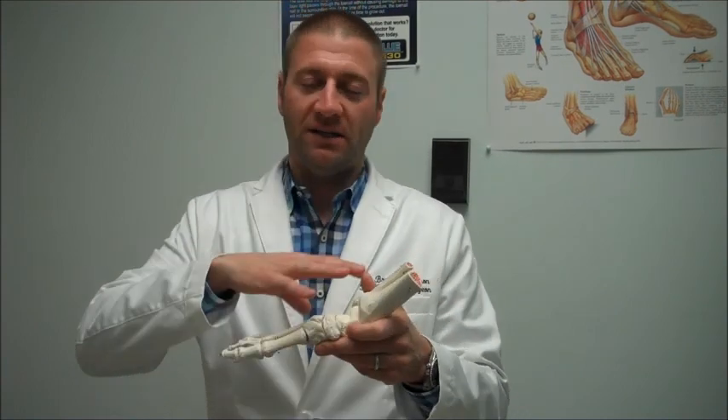One theory is that you've got this increased blood supply, and this increased blood supply basically destroys or washes out your bones and your foot collapses.